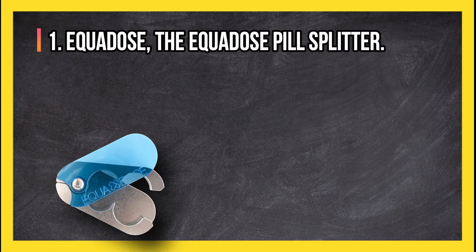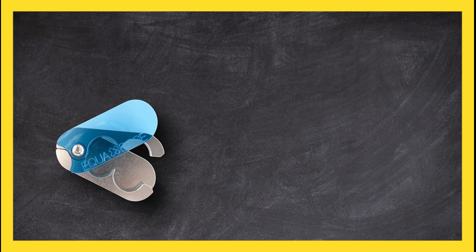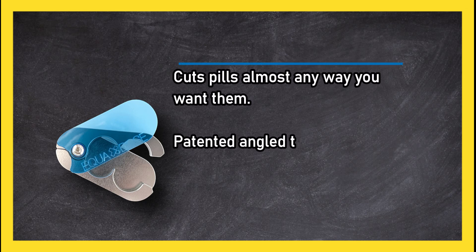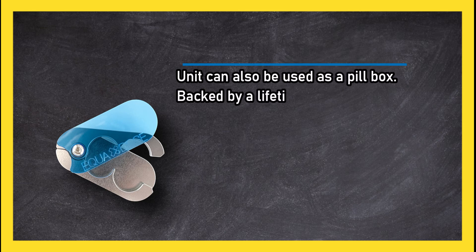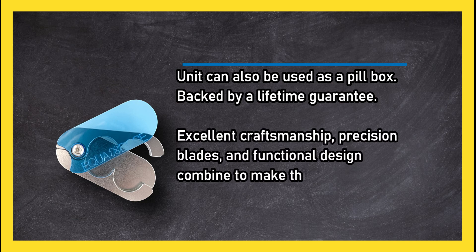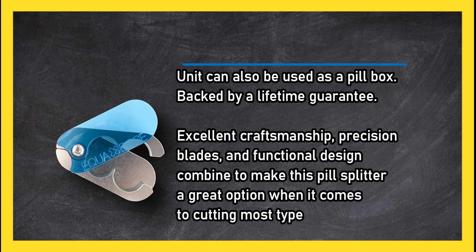At number one, the Equidose pill splitter can cut pills almost any way you want. Its patented angled twin blades are made of aircraft-grade aluminum, the unit can also be used as a pillbox, and it's backed by a lifetime guarantee. Excellent craftsmanship, precision blades, and functional design make this pill splitter a great option.